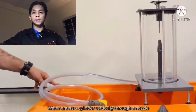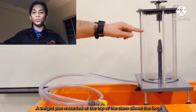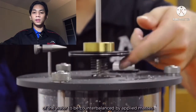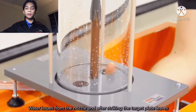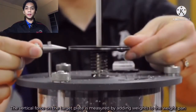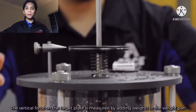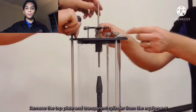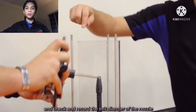Water enters a cylinder vertically through nozzles and strikes a target mounted on a stem. A weight band mounted at the top of the stem allows the force of the water to be counterbalanced by applied masses. Water enters from the nozzle and after striking the target blade, exits through the outlet holes in the base of the cylinder. The vertical force on the target plate is measured by adding weight to the weight band until the mark on the weight band corresponds with the level gauge. Record the exit diameter of the nozzle.